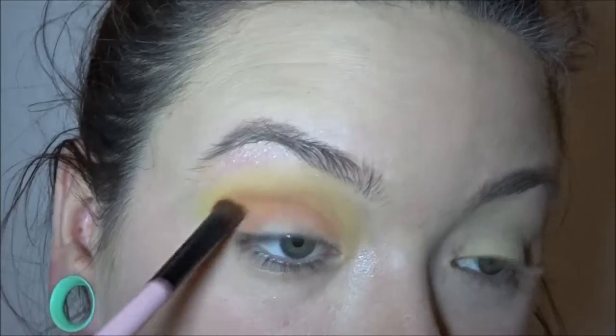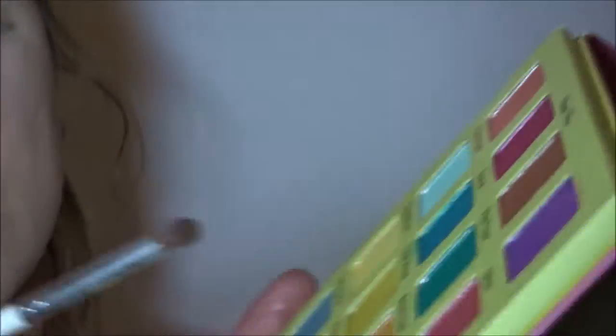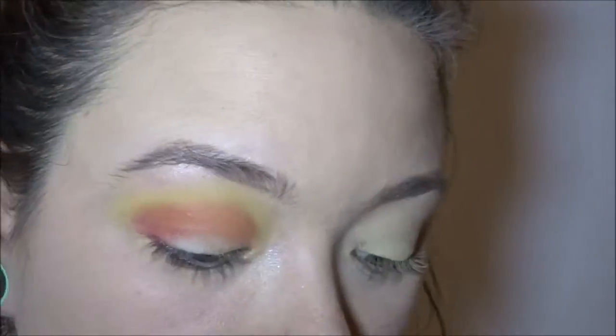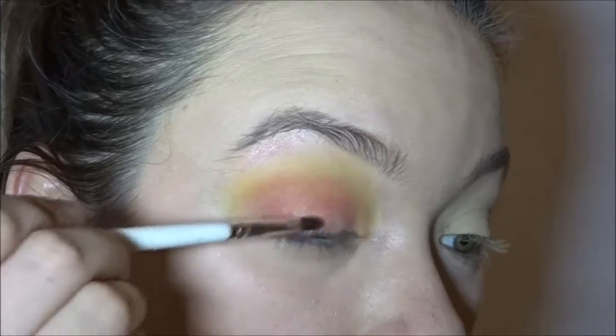Next, I'm going to go in with the shade Coral. Then with a small angled brush, I am going to go in with the shade Watermelon and pack that on my outer corner. After that, I'm going to take the shade Flip Flops and put that on the middle third of my eyelid. With this same brush, I am taking the shade Pineapples and putting that on the first third of my eyelid.